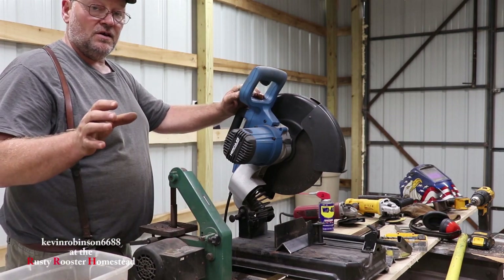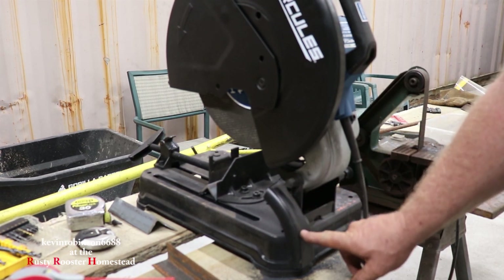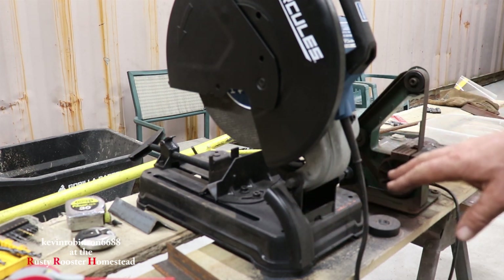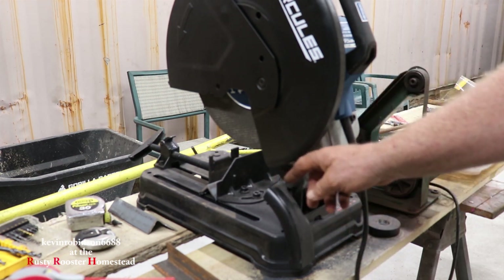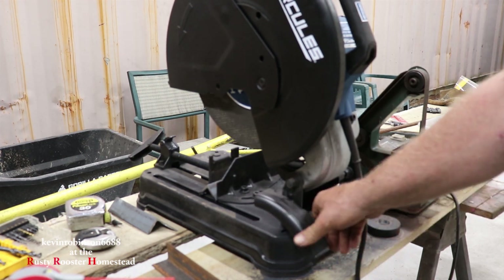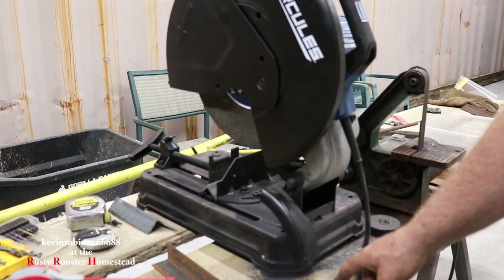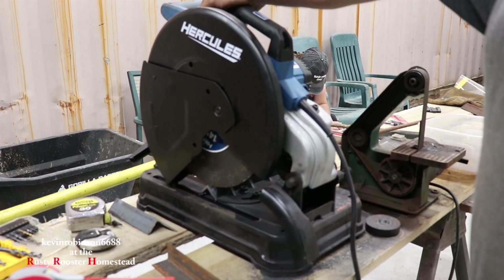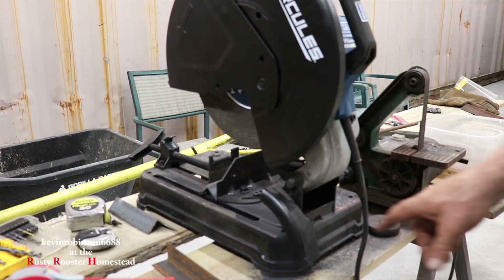There was one more thing that I did like about it. Right here on the bottom, this is for sparks — and my other saw didn't have this on here. The sparks would shoot up and just burn into the wall or whatever was there. With this little chute here, it actually shoots the sparks down onto the ground, and you can move this thing in whatever direction you want it. I like it shooting down on the ground. This is something I've never seen before and you've probably seen it in the video when we're cutting — the sparks are not just flying straight out the back across the room. That was pretty cool.